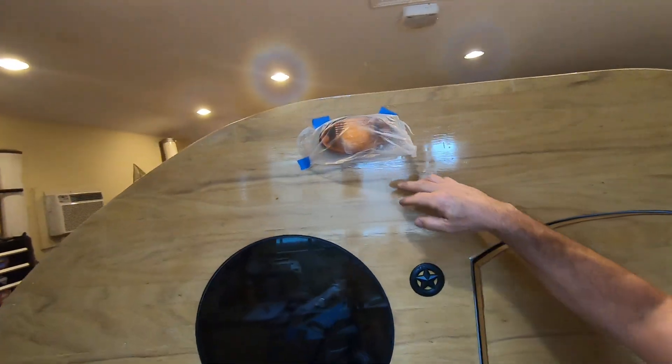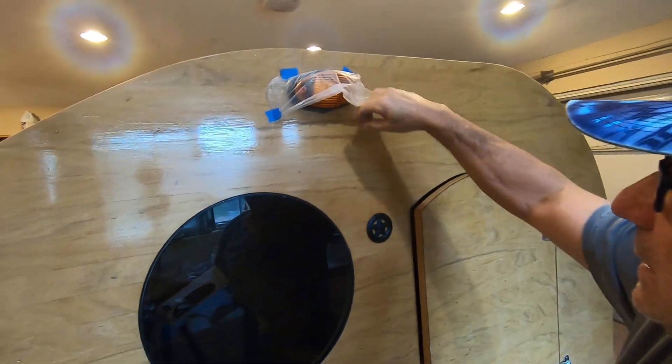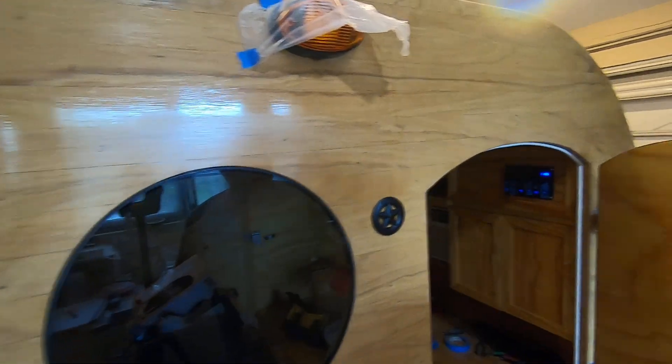Of course I got the lighting done. I put the amber lens on there so it's less apt to attract the bugs.